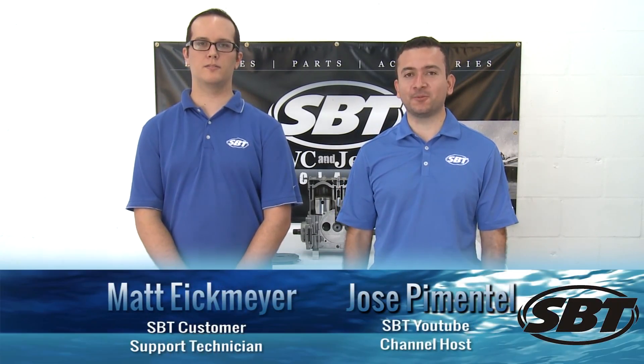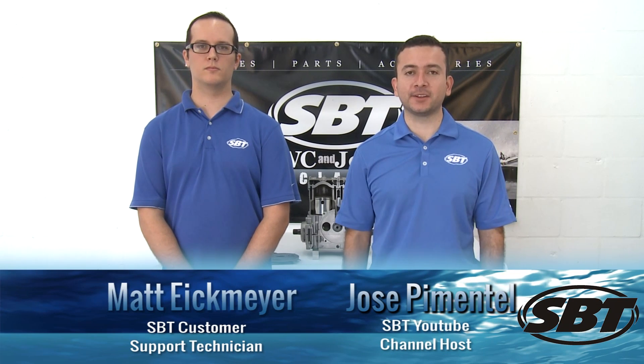Hi, I'm Jose. And I'm Matt. Welcome back to another SBT Tech Tip video. Today we're going to cover rotary valve timing.